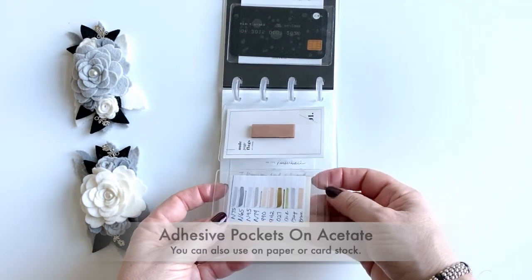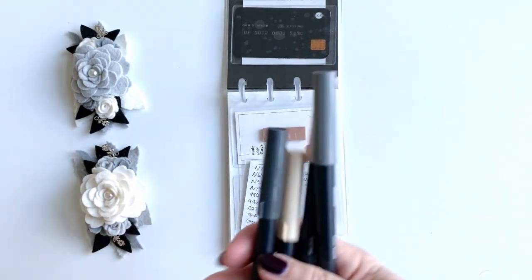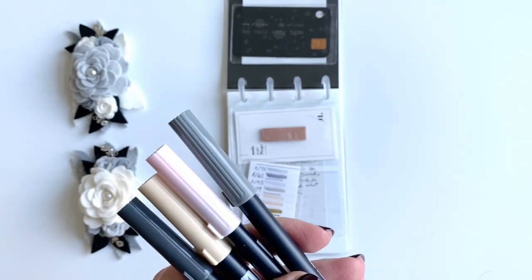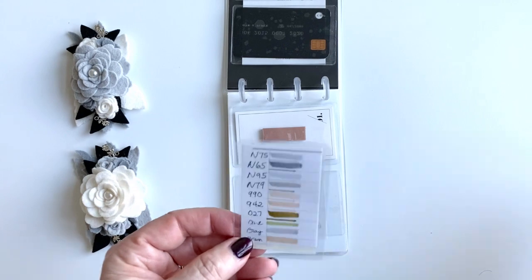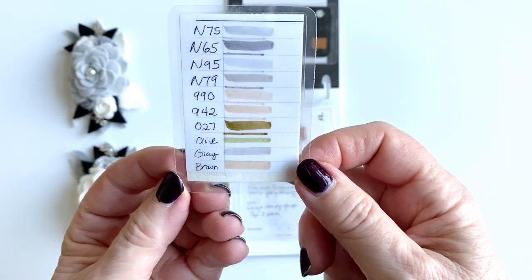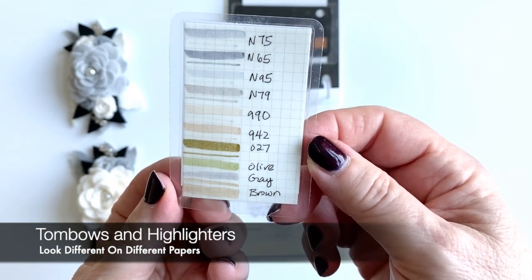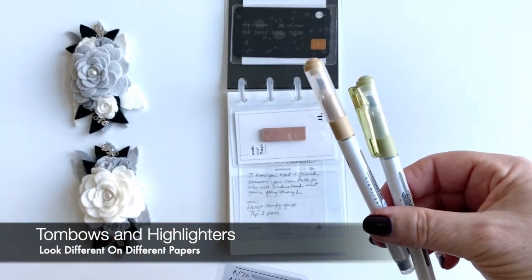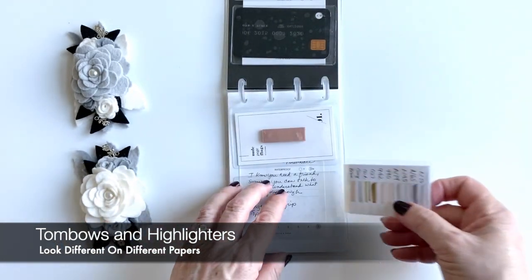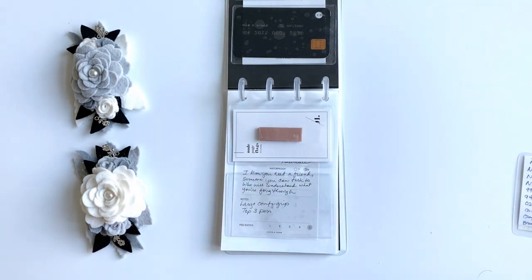Some of you saw this last year when I had it on a video — if you use a lot of Tombos, you can look at the cap color, but then how does it actually look on your page? I made up a little card with part of it on Cloth and Paper white paper and part on the Tomoe paper that's in a Hobonichi, because it will look different on different kinds of paper. I have the markers marked so you can see how the colors look. I also have a transparent page flag so I can test how pens write on page flags.